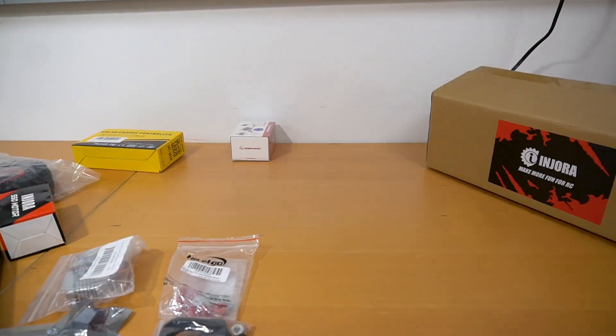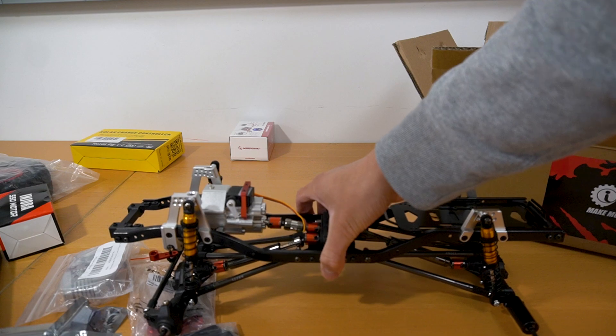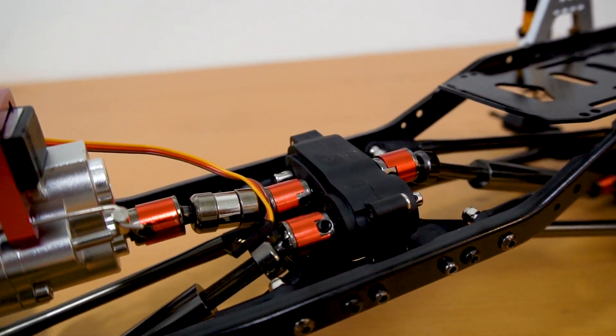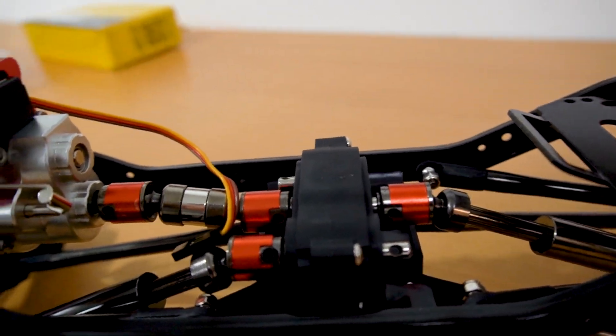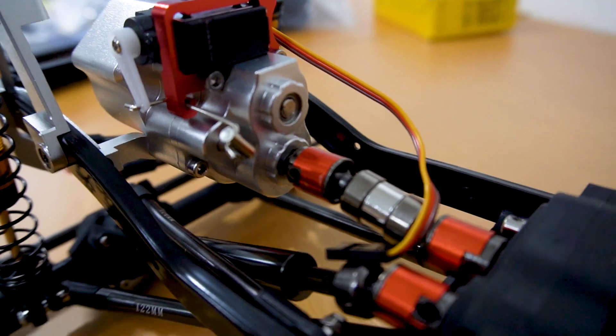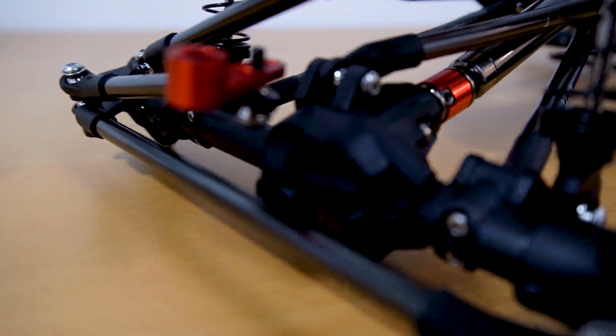My plan was to start with a basic crawler chassis and then incorporate the solar modules onto the car afterward. Since everything will be modular, this will make the whole crawler easy to assemble and allow me to make quick modifications if needed. After a few weeks of more research and waiting for the parts to arrive, it's time to assemble the pieces.